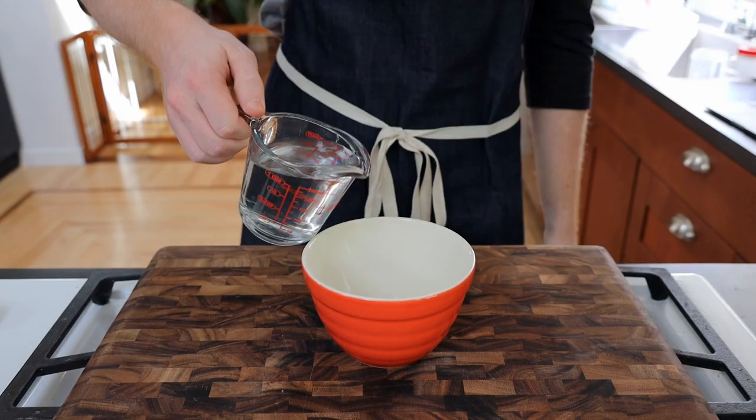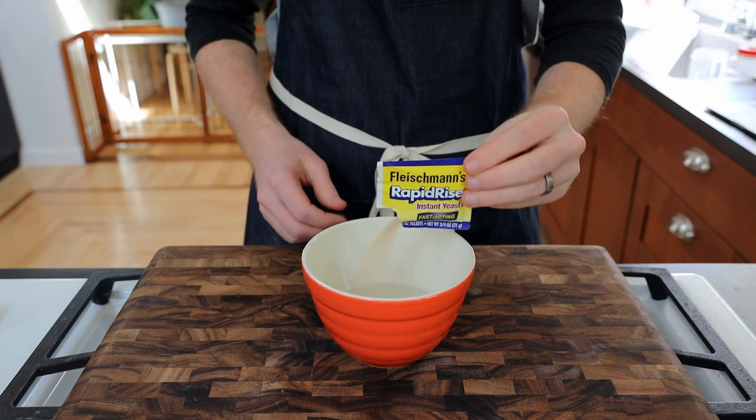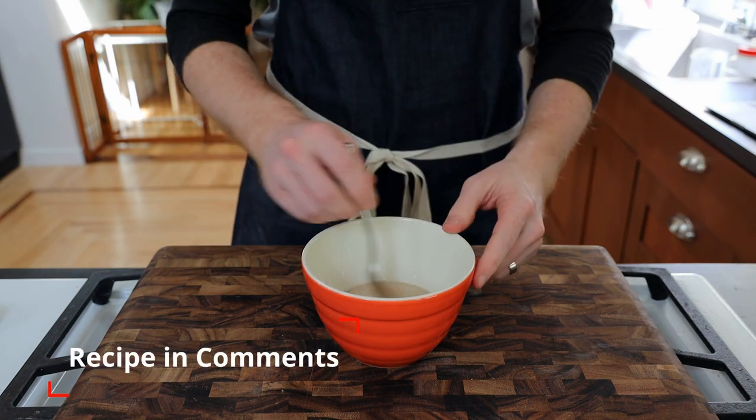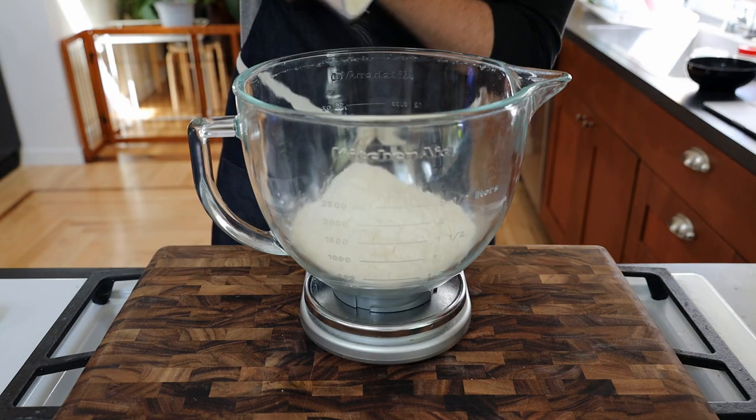We're going to start off making our pretzel dough by pouring 125 milliliters of lukewarm water into a bowl with 2 teaspoons of sugar and 1 packet of yeast. Give it a mix and set aside to froth while we measure out 500 grams of flour in a large bowl.